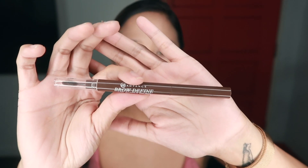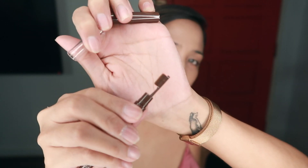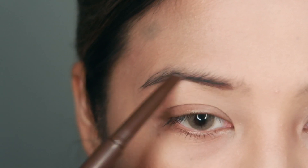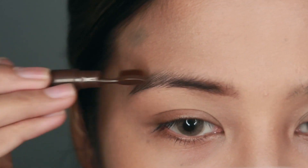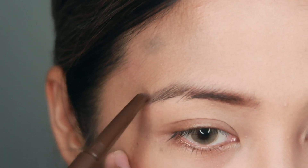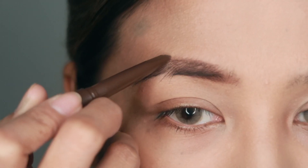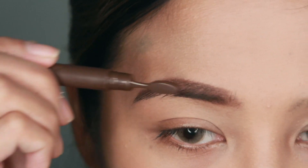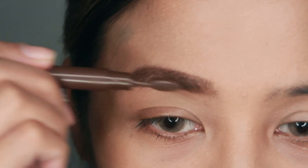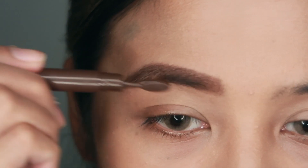For my brows, I have the Brow Defined with Paddle Brush in the shade Reserve and this will be my first time to use it. It's pretty cool because it's dual ended — it has a brush and the product on the other side. I noticed that the brow product itself is pretty creamy, so as I start to brush it with a paddle brush, I get a good amount of product being distributed on other parts of my eyebrows.